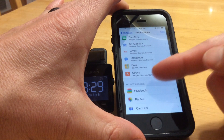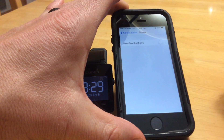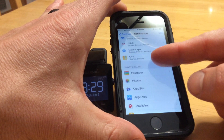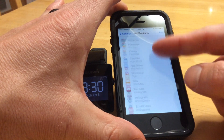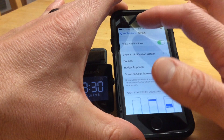For instance, if I didn't want this Strava notification anymore, I would just click on it and uncheck the allow notifications, and it would disappear from the includes list and add it to the do not includes list. I actually want that one, so I'll turn it back on.